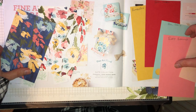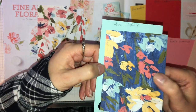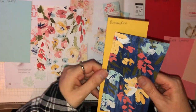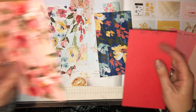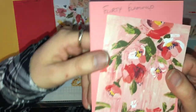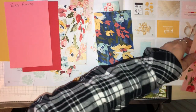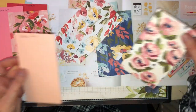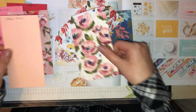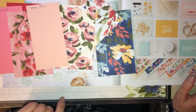I'll show you some of the papers against the colours so you can see how well they coordinate. For example, Pool Party goes really well with that one, or we could put Bumblebee with that. We have Poppy Parade, Flirty Flamingo with that one, or the Flirty Flamingo could go with that. And then Petal Pink would go really nicely with that one. There's always a card or sticker to give you more colour ideas.